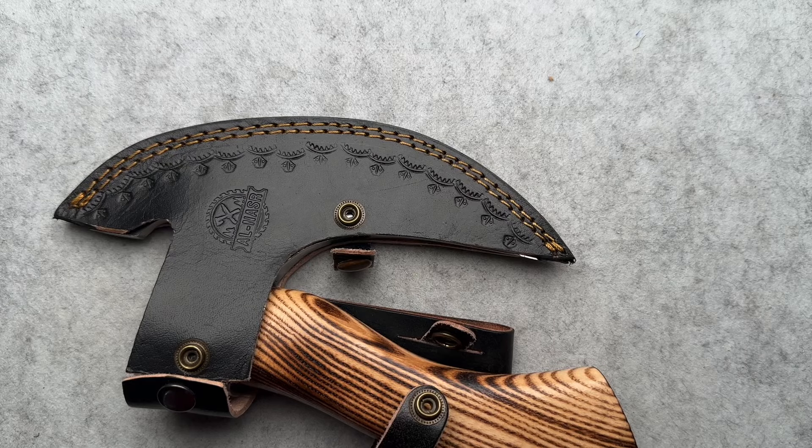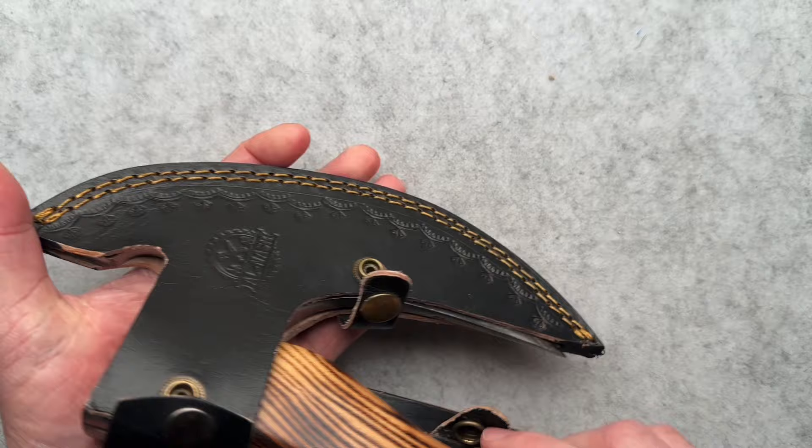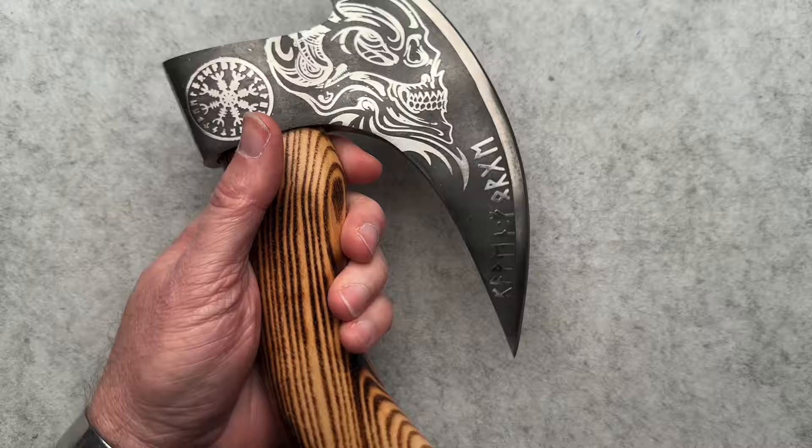All right, guys, what is going on today? We got just something fun to talk about. I'm going to try to make this really short because this is all just kind of about fun. My birthday was in March, and this was one of the things I got from my girlfriend. So this is called on Etsy a Viking pizza cutting axe.